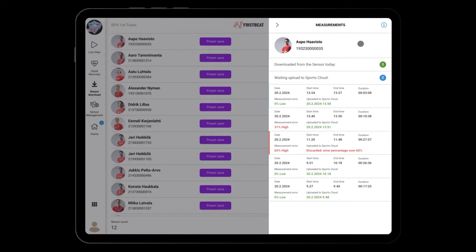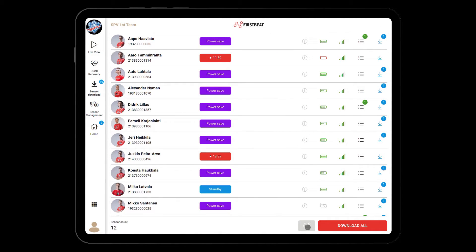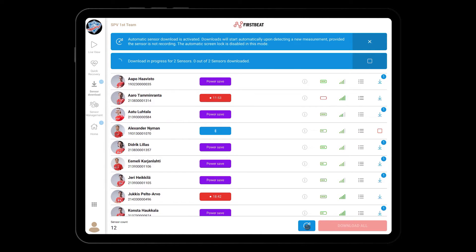The measurement list will indicate with a green number how many measurements have been uploaded to the cloud. To enable automatic download, toggle the feature on the lower right corner. When automatic download is active, the app will immediately start to download all sensors that are in range and aren't recording. The arrow icon indicates that the sensor is in the queue. The Bluetooth icon signifies that the app is connecting to the sensor, and a blue bar will indicate the download process.